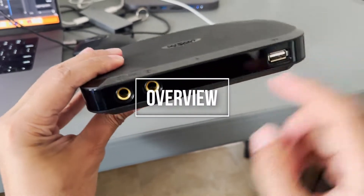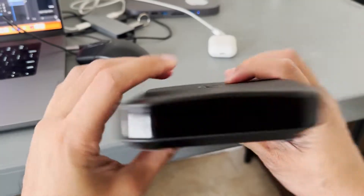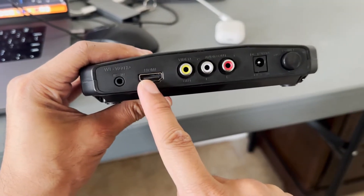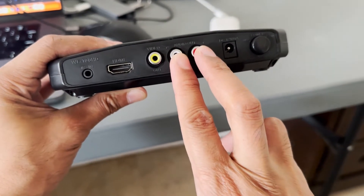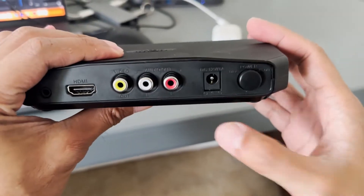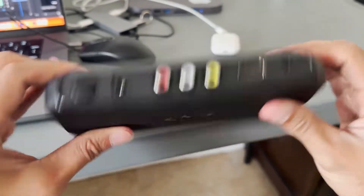At the front, we have two ports for the mic — Mic 1 and Mic 2 — and then we have the USB slot. At the back, we have an infrared jack (I'm not sure how that works), we have an HDMI, we have the RCA plugs — one's for video and the other two are for audio. You have the DC input and the on/off button. And at the bottom, you have some mounting brackets if you want to mount this.